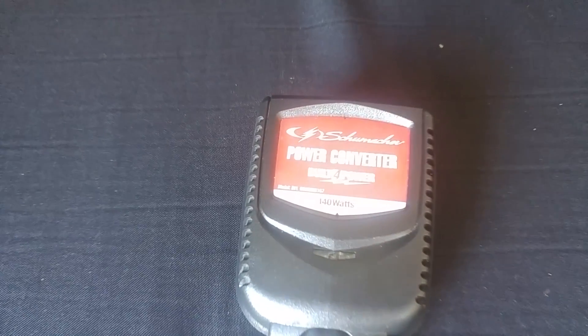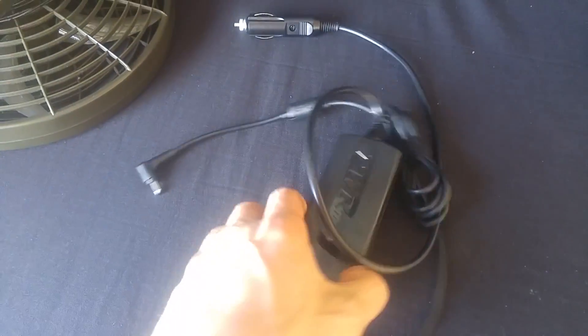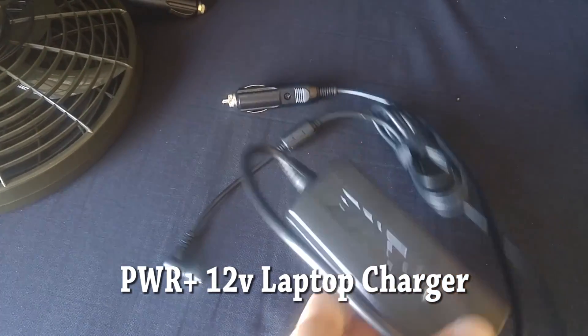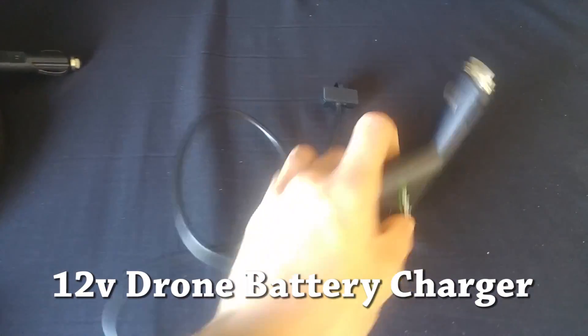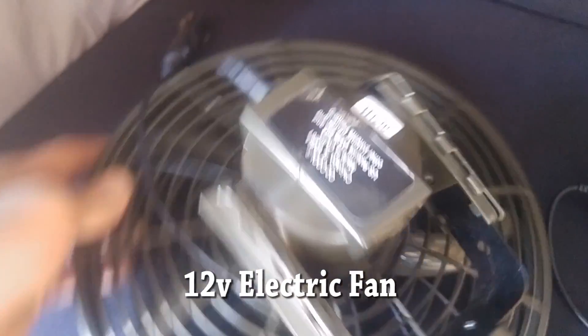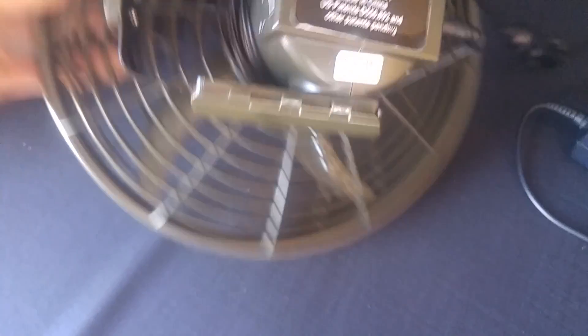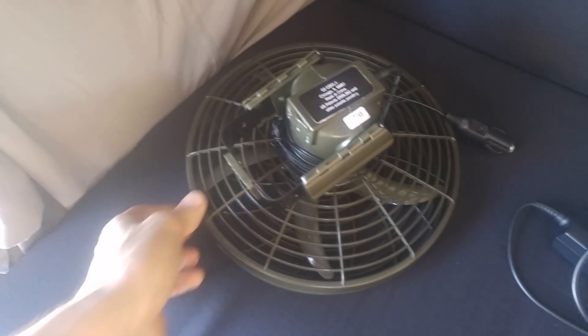I do not typically run an inverter, but I do own one just in case I need an AC appliance. My electric razor sometimes needs to be charged and I'll usually plug it into the front cigarette lighter while driving. I also have a 12-volt PWR Plus laptop charger with adapters for different laptops that works well with my Asus laptop, a 12-volt Phantom 3 charger for my drone battery, and a 12-volt electric fan I'll run overnight if it gets warm. I can run the fan and the fridge all night long.